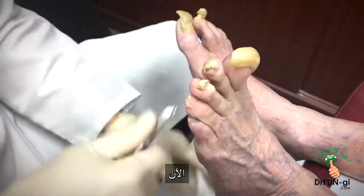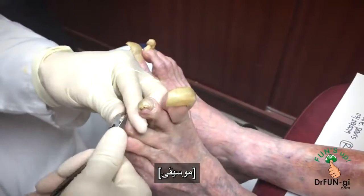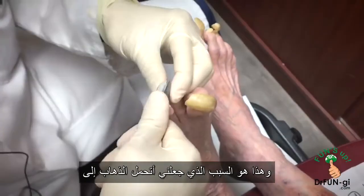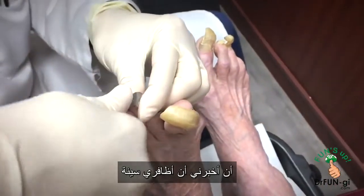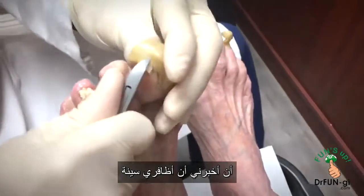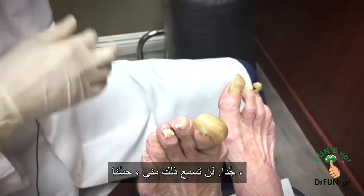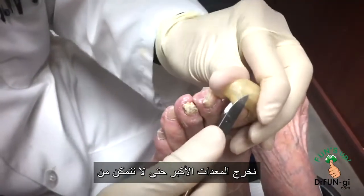These nails are pretty hard. That's the reason I put off going to another doctor — because after he told me my nails were terrible, I wasn't ready to hear that from someone else. Well, you won't hear that from me. So for the bigger toenail, we break out the bigger equipment.